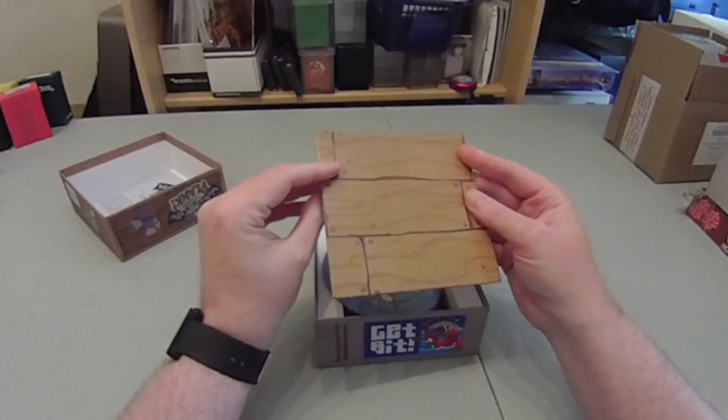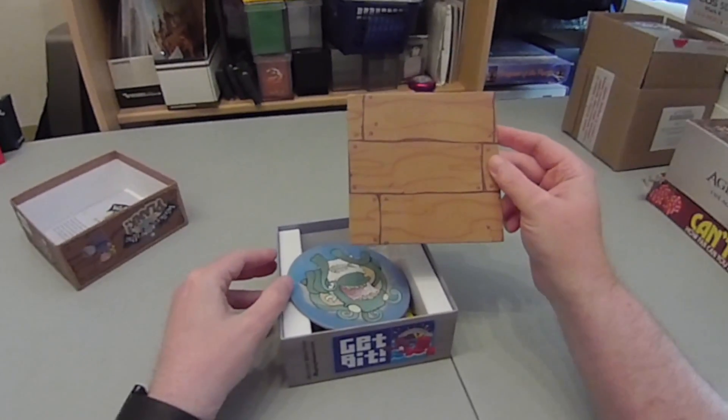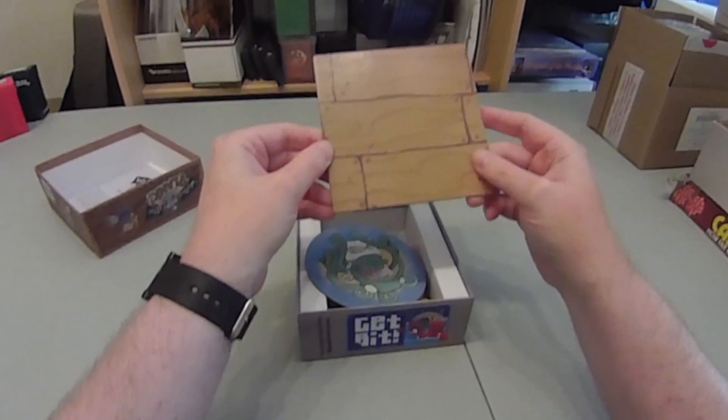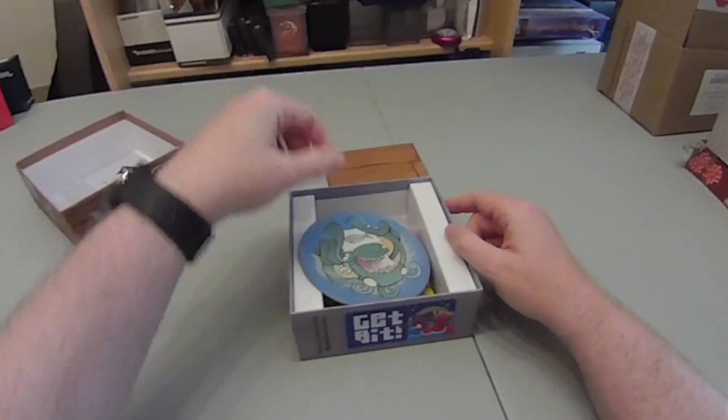You start with the deck of the ship. It's double-sided and for some reason it punches out. I'm not sure why it's got a frame around it when you first get it — it seems a bit pointless. And that's where your pirates are set up.